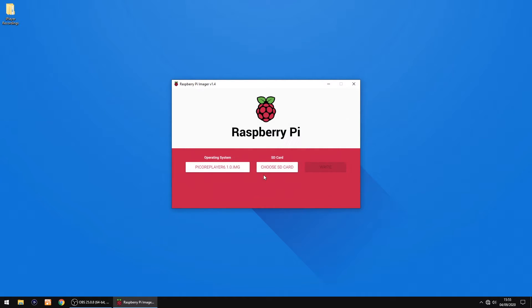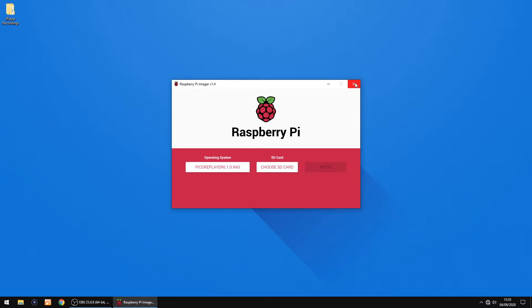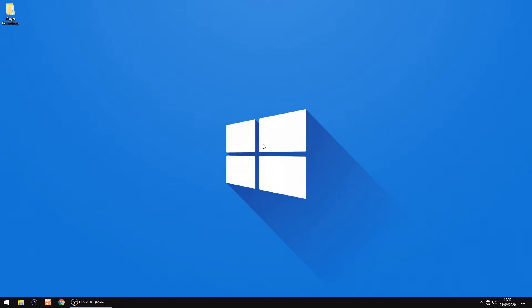Right, so once that's done, just unplug the SD card and then plug it back into your PC. The thing we're going to do now is create a little config file.